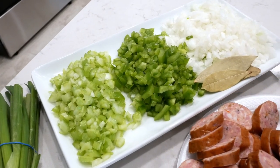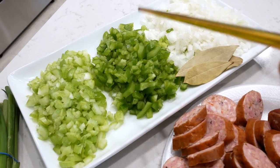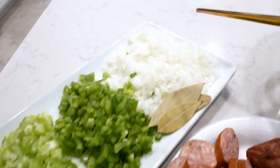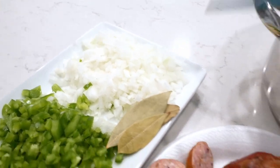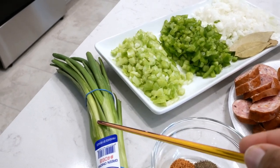Three celery stalks. This is a whole green bell pepper — I forgot that I diced up the rest. And this is one yellow onion, three bay leaves, and I also have some green onions.